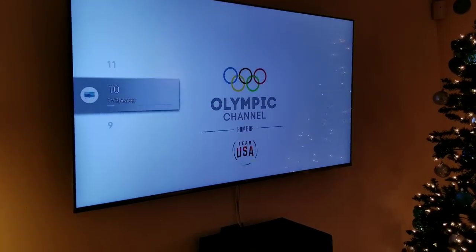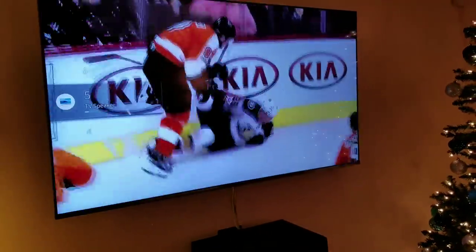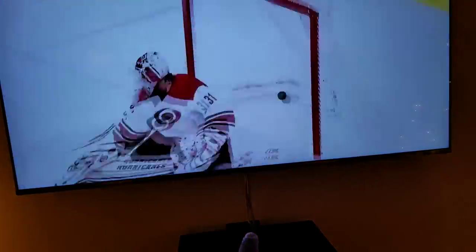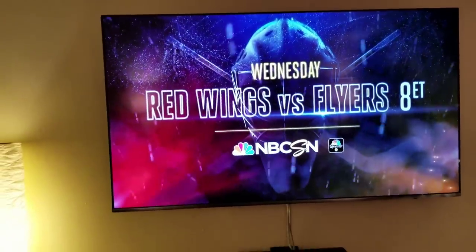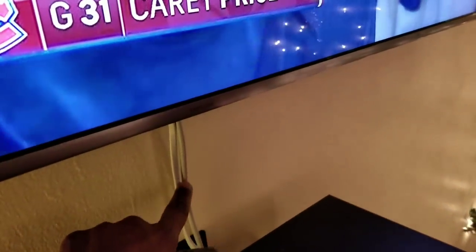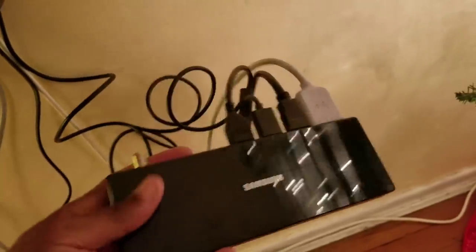This is a Samsung 55" 8000 series - look down below and you'll see the exact model. It looks good - there are less cables running from the TV to the boxes. I want to talk about that first before I even talk about the TV. I've had it hooked up today and watched a couple of games and movies, enough to form an opinion. You get two cables: one is the power for the TV, and one cable is a media cable that goes to what Samsung calls the One Connect box.